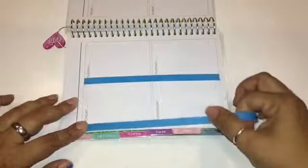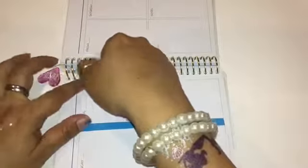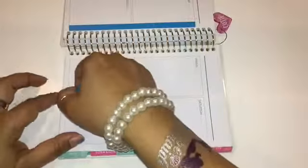For the washi tape I decided to go with this really pretty blue one. This is going to go all around the boxes. Since I have a lot of washi on the roll, I'm going to do one section at a time — first all the vertical parts for the first page, then the vertical for the second, then go back and do the horizontal ones for both pages before I do the top washi tape and then the stickers.